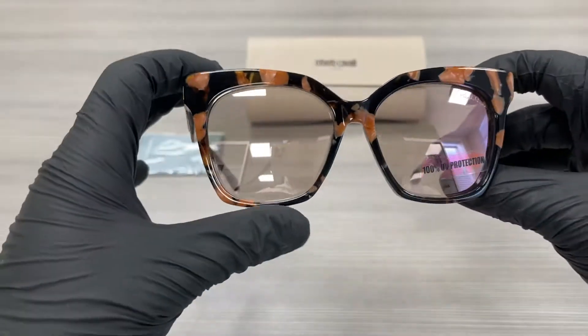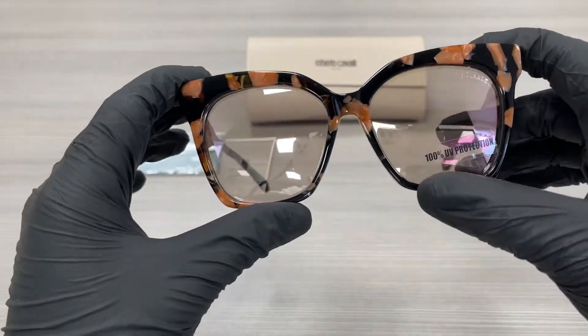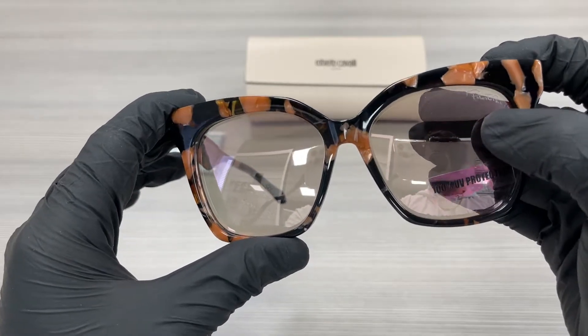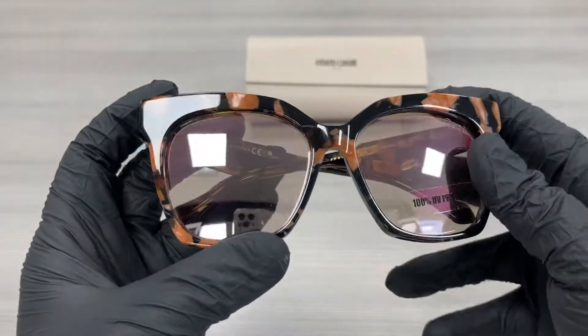The lenses are a brown color and they're 100% UV protected, and it has the Roberto Cavalli writing on the top left lens. This frame is flexible.